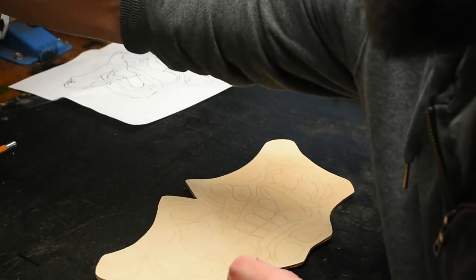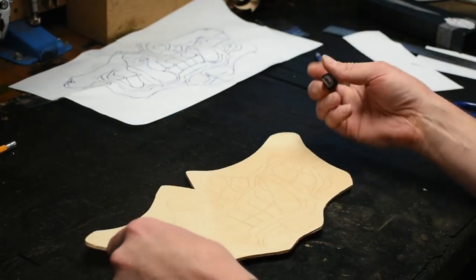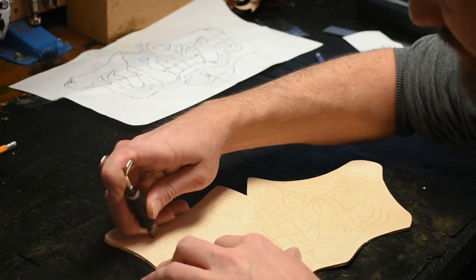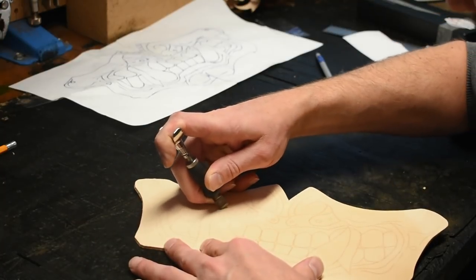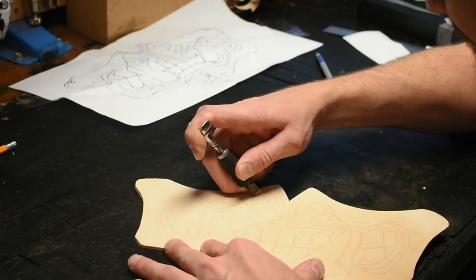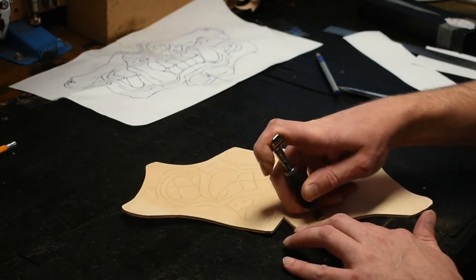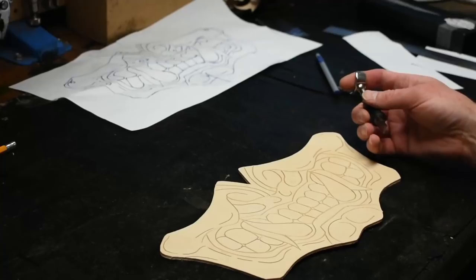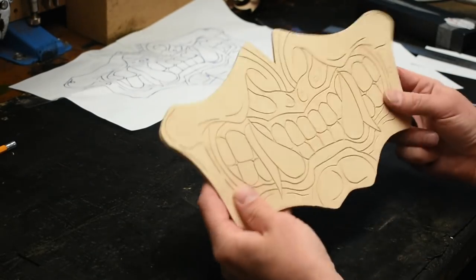From here you want to take your swivel knife and retrace the entire mask with the swivel knife. Once you have everything outlined with the swivel knife, it should look something like this.